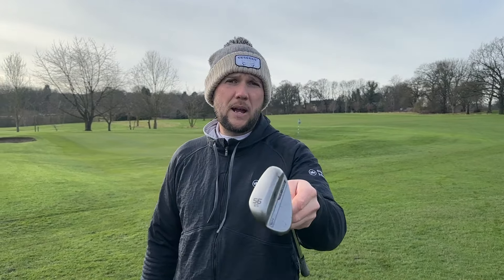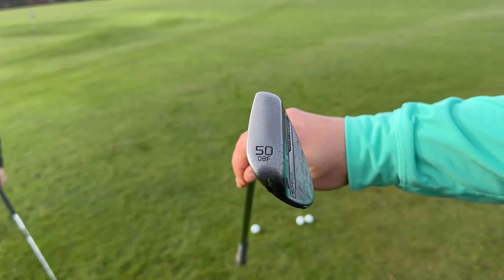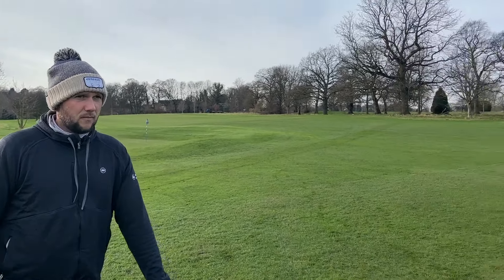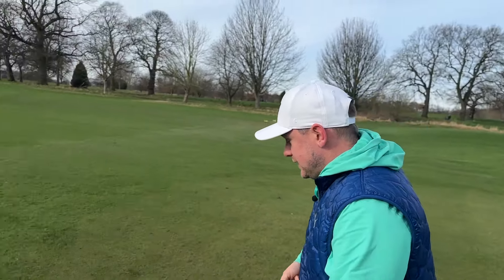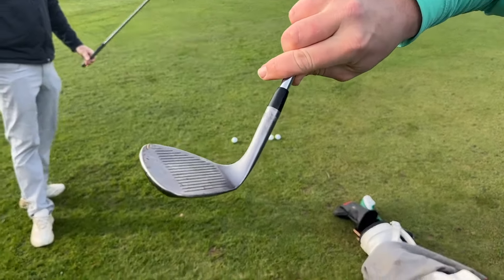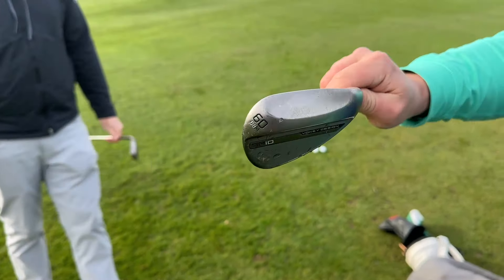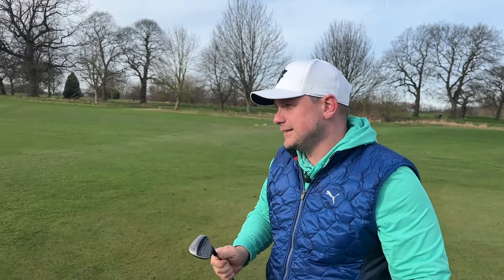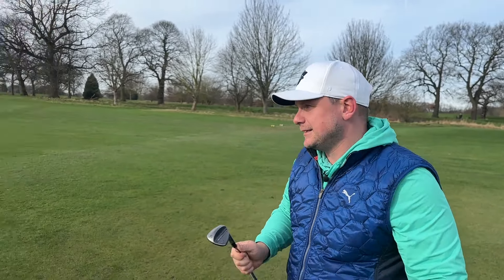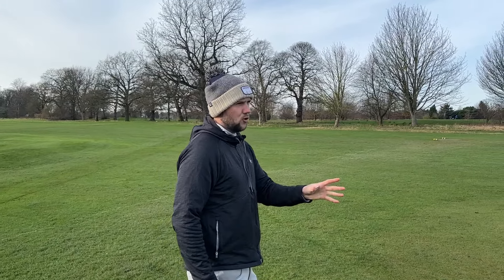We've used these in different conditions — we've got 10 degrees of bounce with an S grind here, and James has got a 50 degree F grind with 8 degrees of bounce. We've also got a 60 which we can look at in the video. One thing I'll say about the new finish is that it does mark up quite heavily from bunkers, so if you're the guy who doesn't want your wedges to mark up, the tall chrome finish is probably more for you.